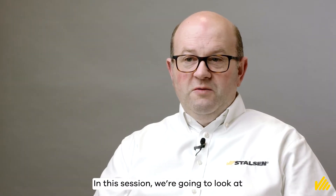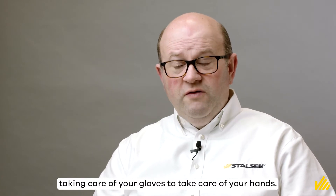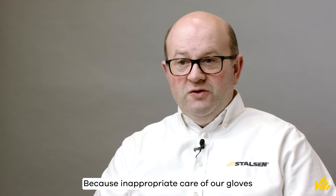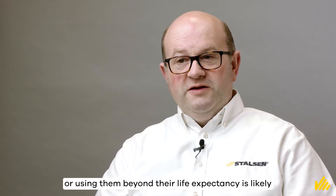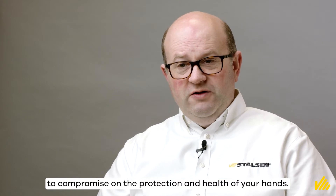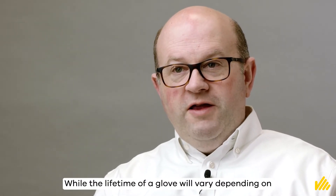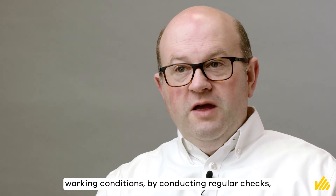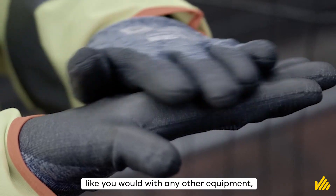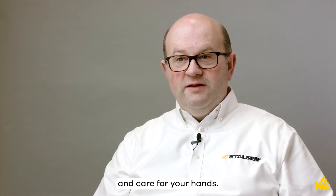In this session, we're going to look at taking care of your gloves to take care of your hands, because inappropriate care of our gloves or using them beyond their life expectancy is likely to compromise on the protection and health of your hands. While the lifetime of a glove will vary depending on working conditions, by conducting regular checks like you would with any other equipment, you can be sure your gloves will continue to protect and care for your hands.